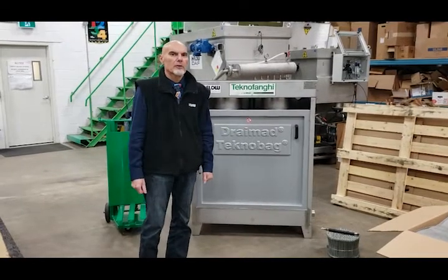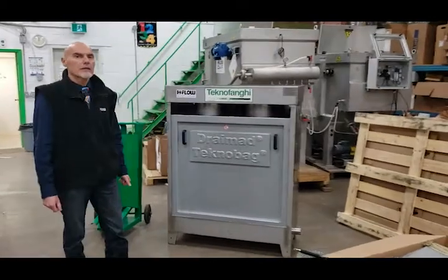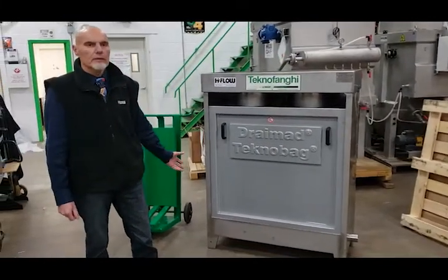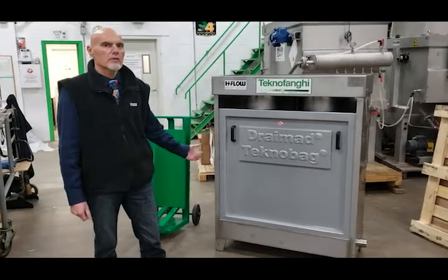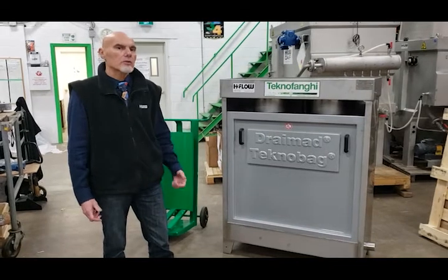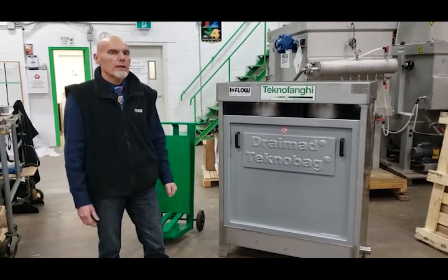Hello, this is Michael from H2Flow. Today we're going to talk about the Technofangi Draymad sludge dewatering bagging unit. This is a very simple device that is used for small dewatering projects where there isn't that much sludge to dewater and you want to do it in a very economical way.